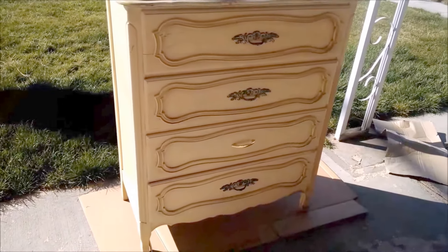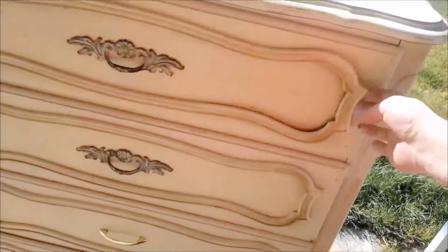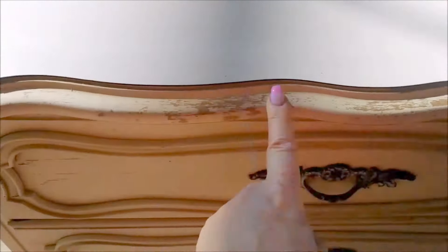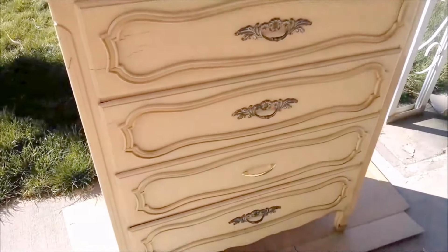I got this four-drawer dresser at my local thrift store for 50 bucks. The paint is coming off, the handles don't match. The top is in excellent condition, but everywhere else the paint is chipping. The little feet are cracking, and it's not red.